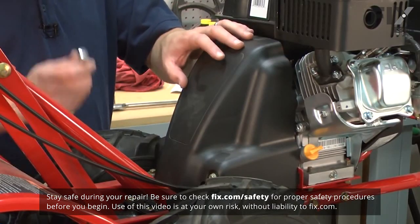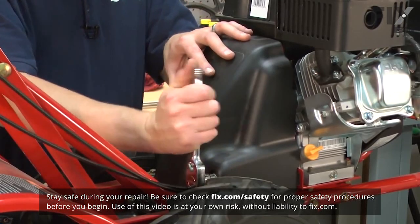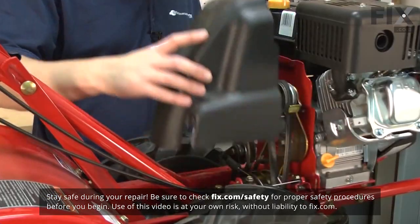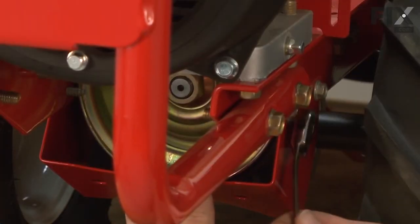We'll get started by removing the belt cover. Next, we'll remove the lower belt guard.